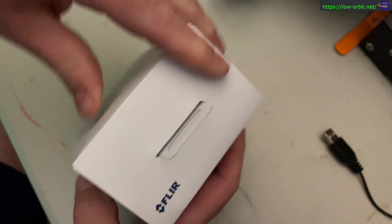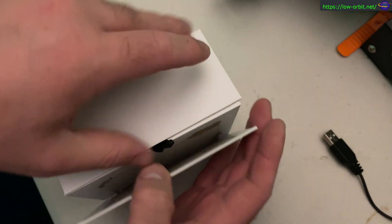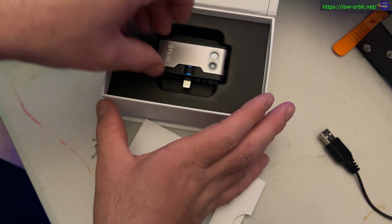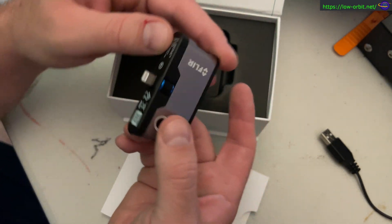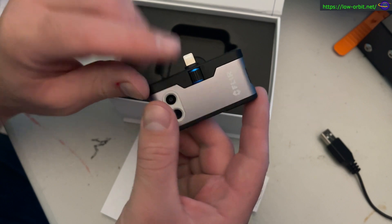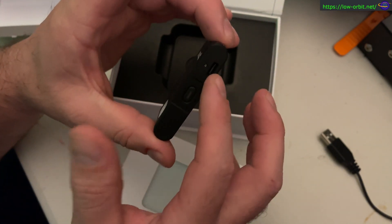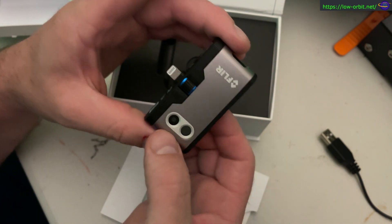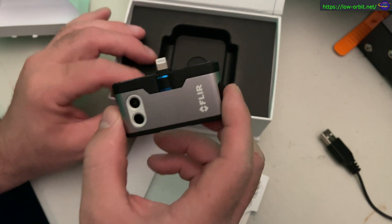So let's open this up real quick. Here we go — this is the camera itself. The Thunderbolt plug looks like that. There's something to focus it, and it apparently has a button on it, and the lens here. So yeah, this is it — we're going to try it out in just a bit.